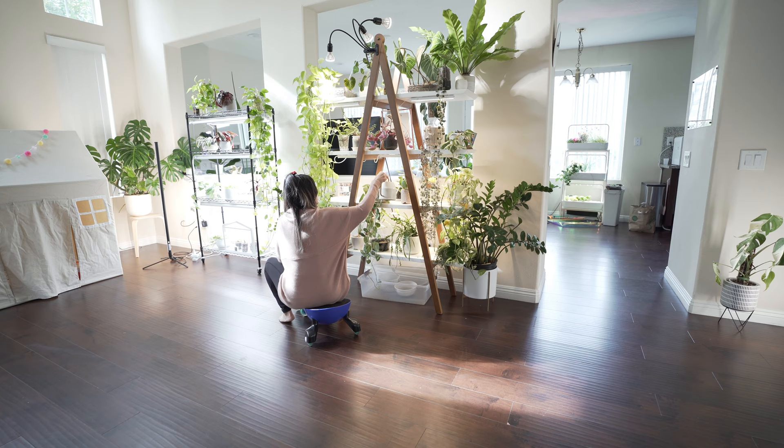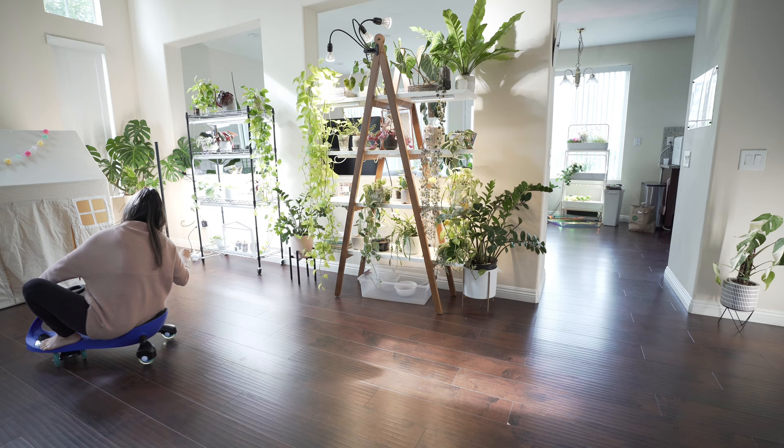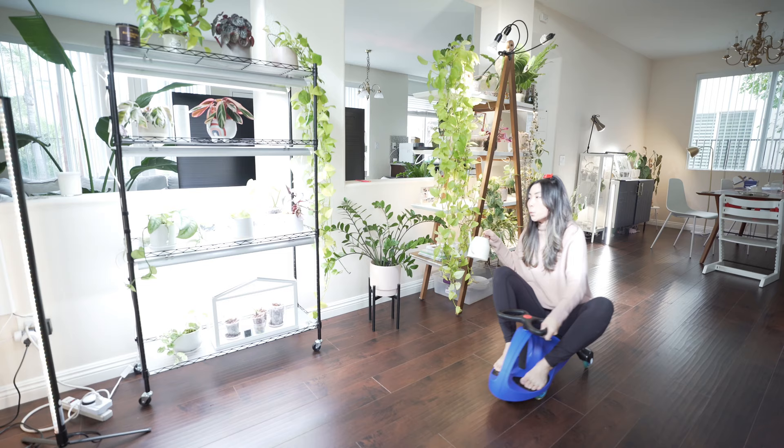Just another day in the life of being a stay-at-home plant mom. Life is good. Life is great. Birds are singing, the sun is shining — a perfect day to ride your bike.